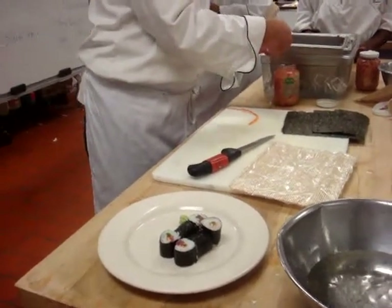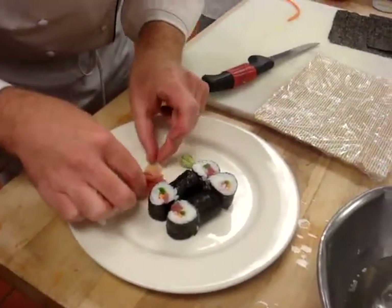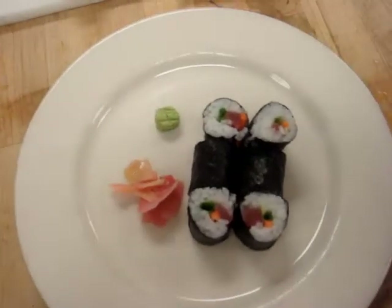Once you get good, it doesn't take that long. All right, I'll go get some soy sauce, but I want you to practice rolling and rolling and rolling — that's why I have all that rice.